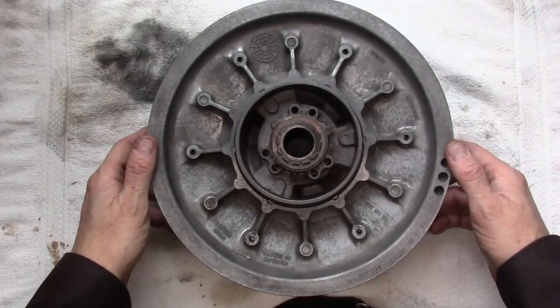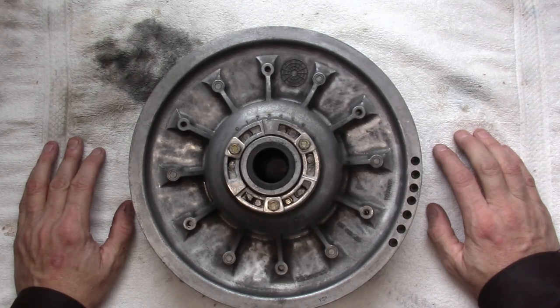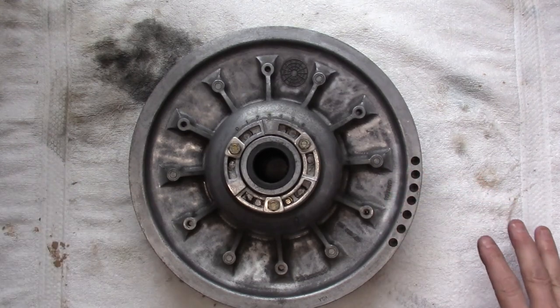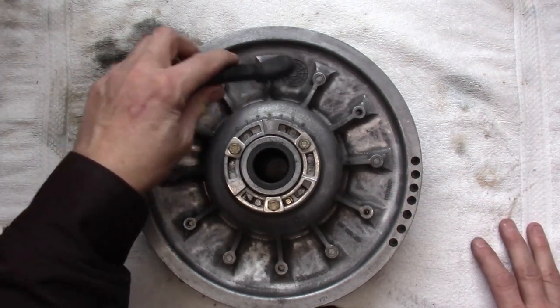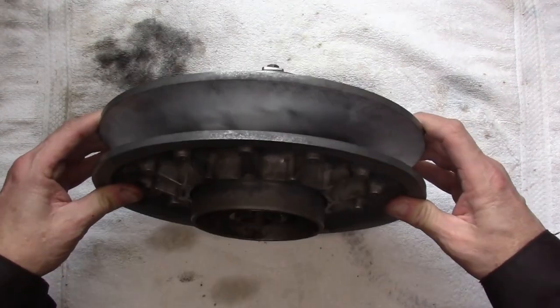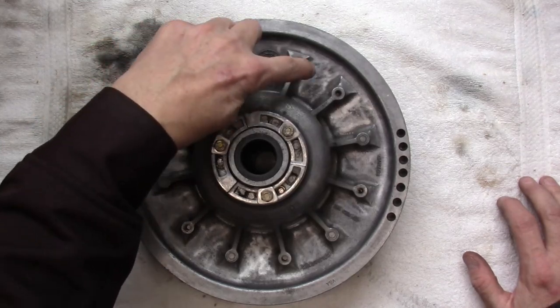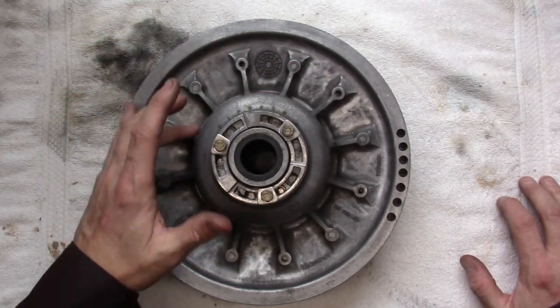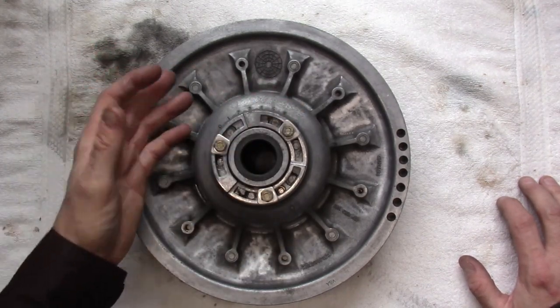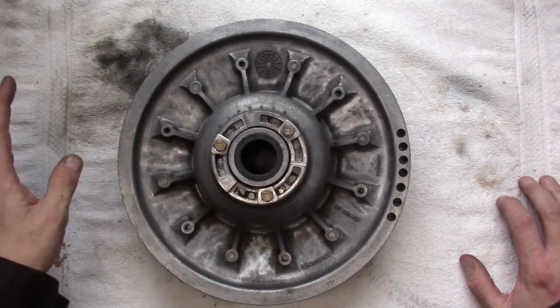Now that we have the driven pulley off of the snowmobile, I'm putting it up on the bench and we're going to take a quick look at all of the components. Here is your basic secondary clutch as you're going to see it when you take it off the sled. I just used some warm soapy water and small brushes to clean all of the belt dust off. If you have an air compressor, you can blow some of this off with a dust mask. Your goal is to get this thing as clean as possible. The reason is twofold: if it's nice and clean you can inspect all of the aluminum castings for any stress cracks, and secondly, belt dust can actually find its way inside the clutch and create performance issues.